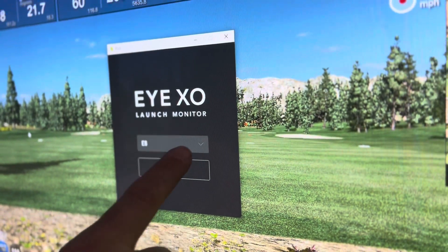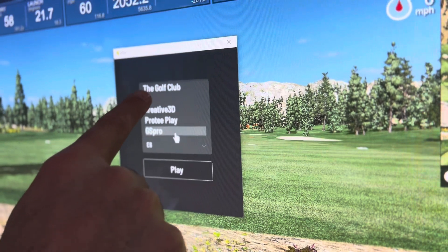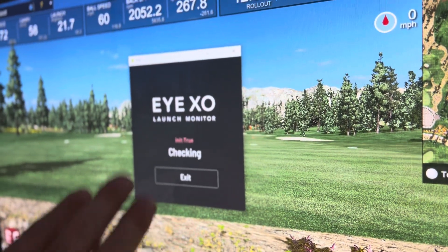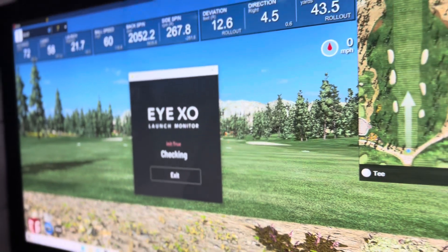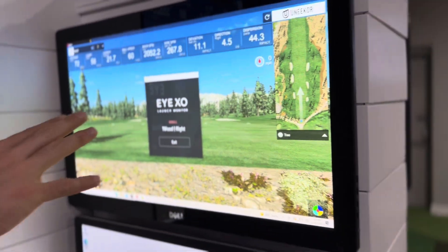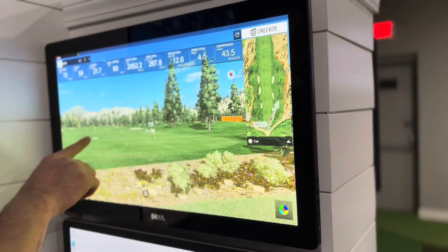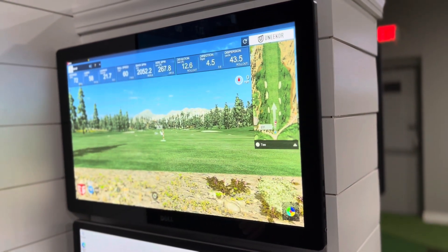You're going to want to select E6 if it isn't already selected, and then hit play. It'll say checking and true — that means it's paired with the computer. Once this is running, you want to keep POD up, so just click on E6 and that'll put it in the background. You'll be good to go.